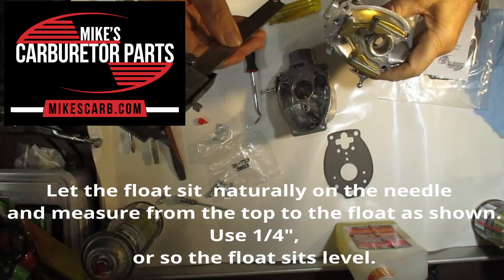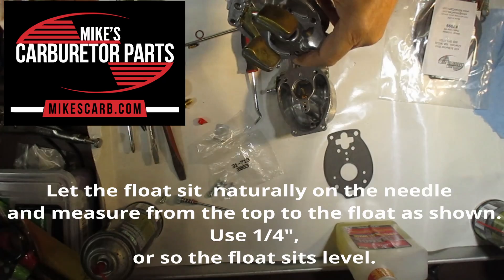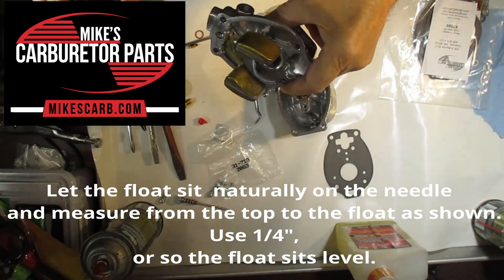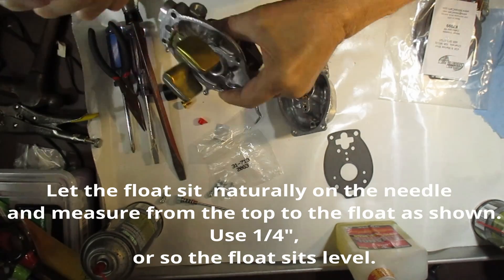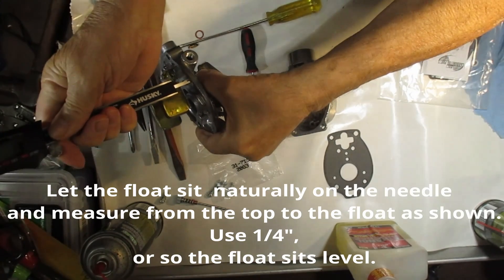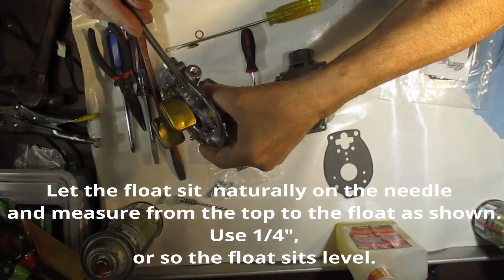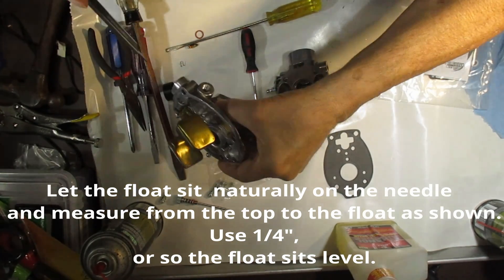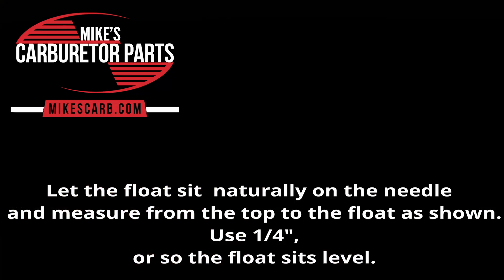Measure the float level by turning the top upside down and then let the float sit naturally on the needle and measure from the top of the float to the top of the carburetor. Use a one-quarter inch measurement so that the float sits level.